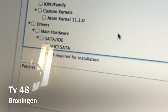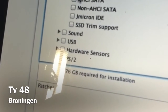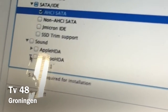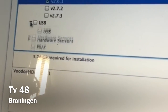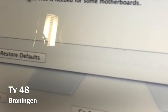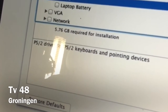In Drivers, under Main Hardware, go to SATA IDE and select AHCI SATA. Under Sound, go to VoodooHDA — I selected version 2.6.1, that is the driver I like. Under USB, you can select the option that replaces iUSB with an unmodified 10.6 version, but you don't have to.